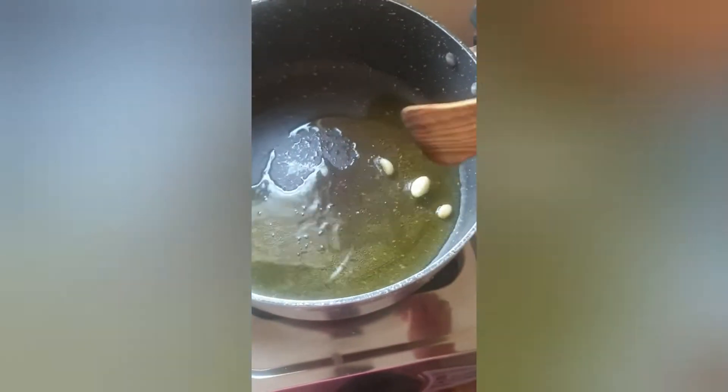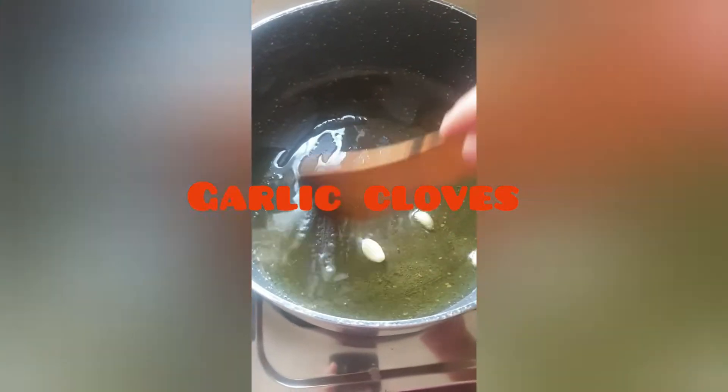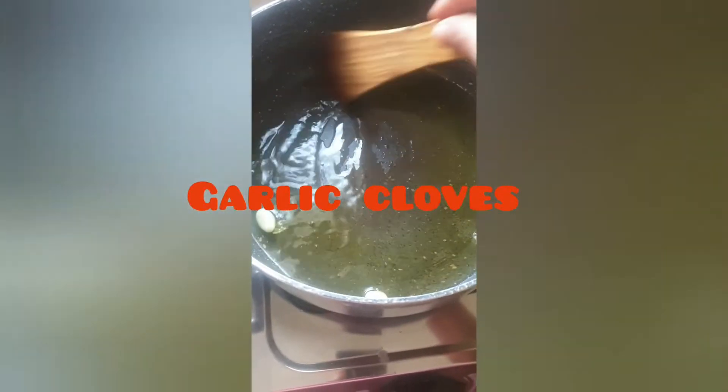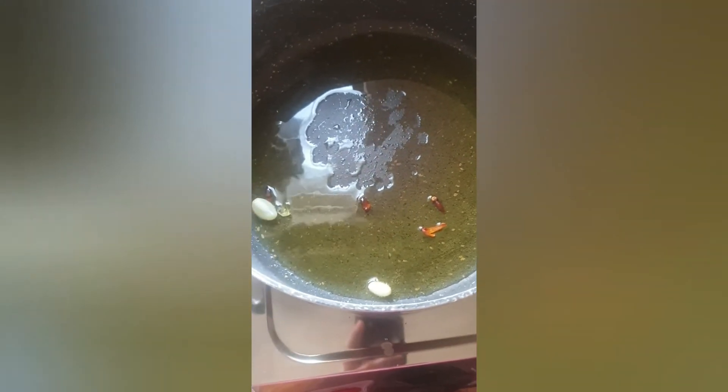Add garlic. We add garlic paste. Add 2 different garlic cloves. I need 2 ingredients. Add 1 to 3 pieces of garlic.